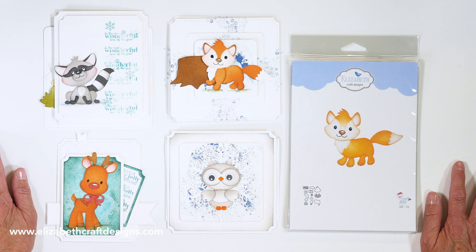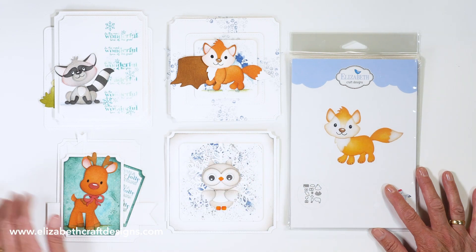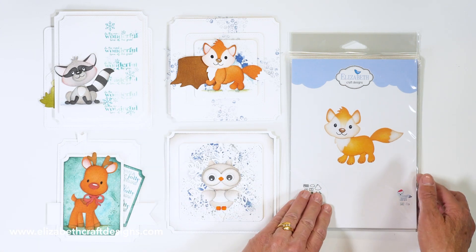Hi, this is Els from Elizabeth Craft Designs, here to introduce the new July collection from Elizabeth Craft Designs, all designed by Josette. All the cards I show you are created by Anita Isendorn. So let's start with the fox.